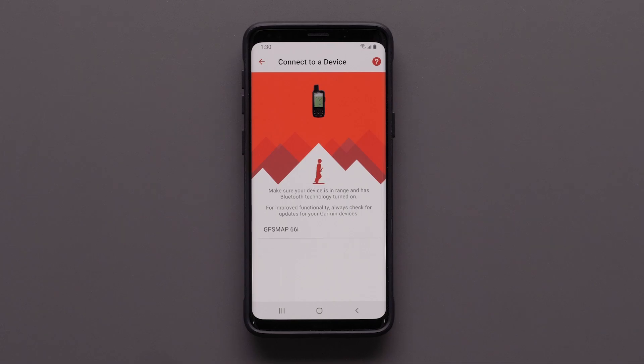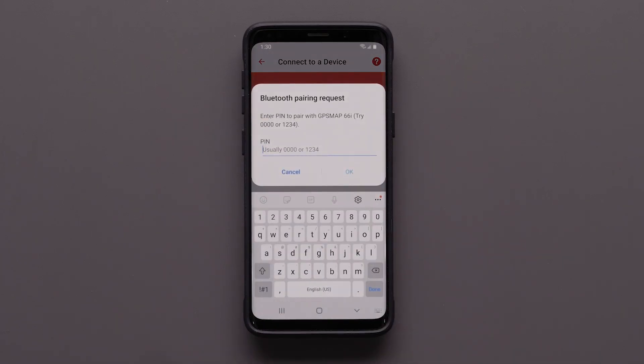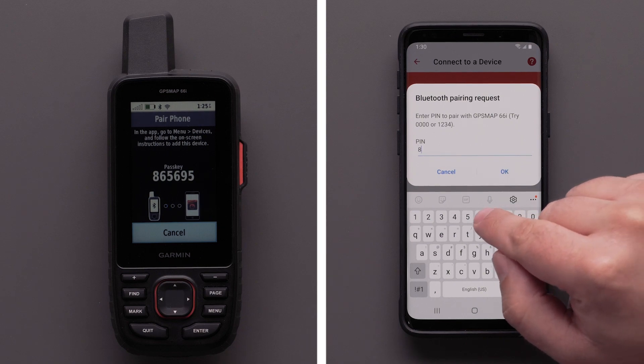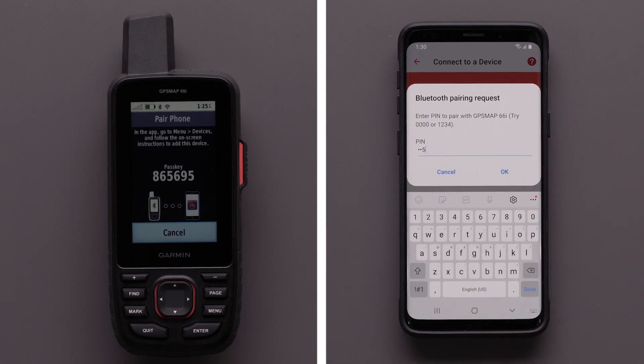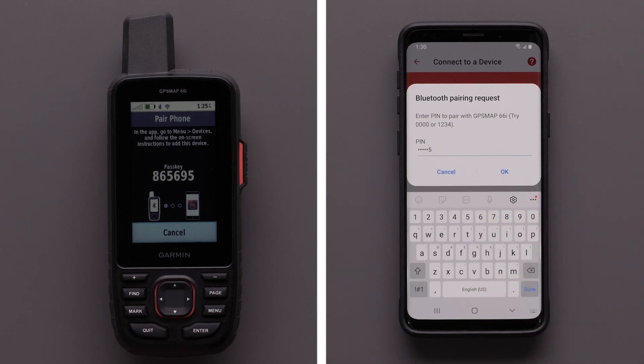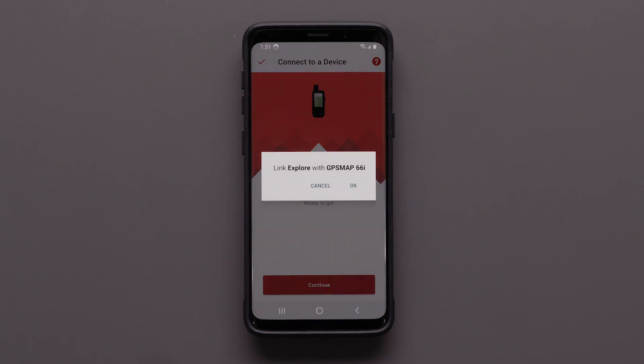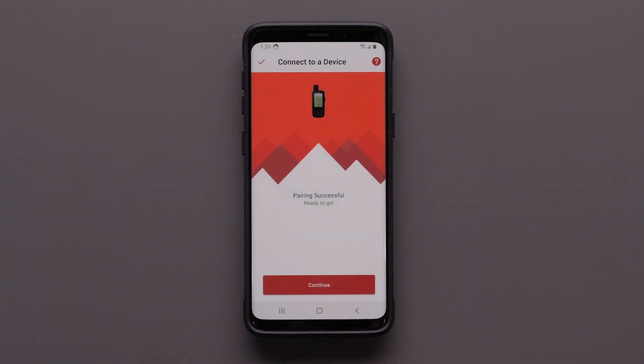Select the GPSMAP 66i when it appears in the Garmin Explore app. Then a Bluetooth pairing code will display on your GPSMAP 66i. Enter the Bluetooth pairing code into the app and select OK. Finally, select OK to link your device with the Garmin Explore app.